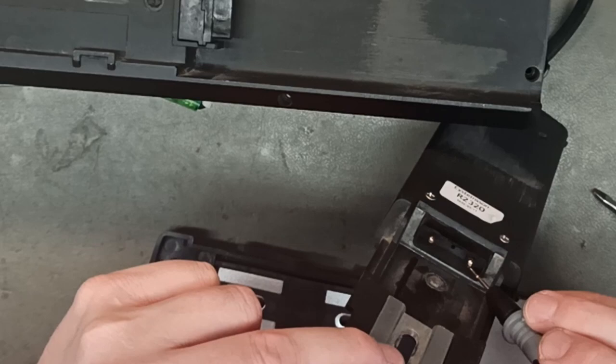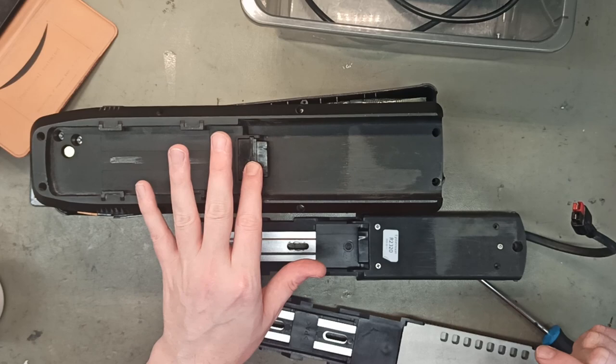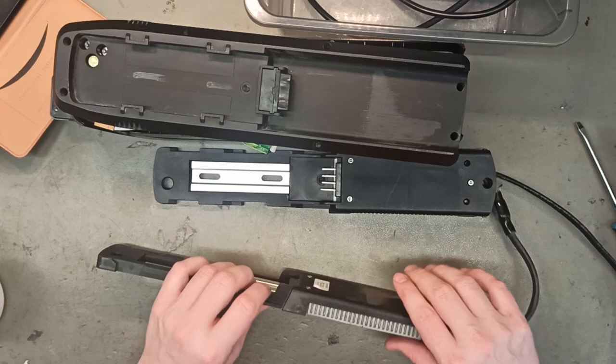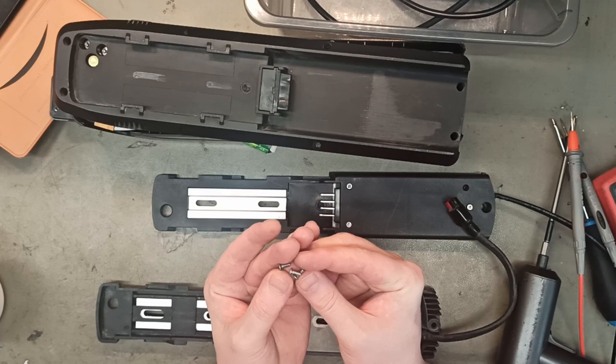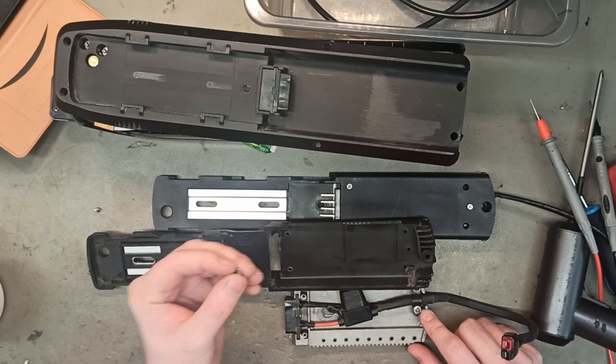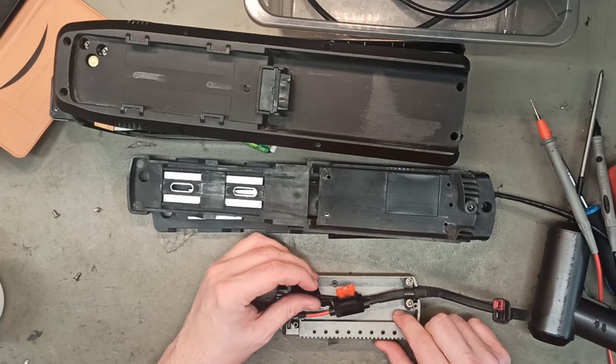I think these need replacement. We carry the old connector style in stock, but not this newer one — we can special-order it for the customer. We're going to open it up and see if there's damage on the other side. Inside, they use two different types of thread screws. All of them go down into the aluminum plate, so those should be fine-threaded. This one goes into plastic, and here we actually have a fuse.